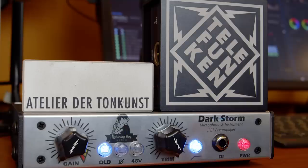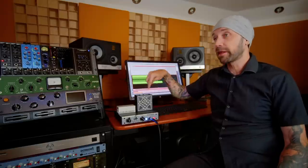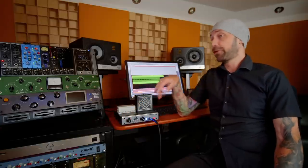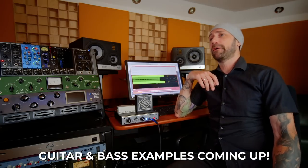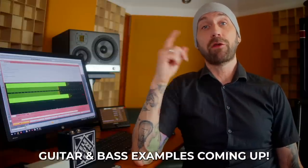Today I want to talk about DI boxes — the instrument input on your interface. Because DI boxes matter. They're actually much more important than most people think. We're all recording DI signals these days, and those devices will color your sound. They will be a part of your guitar tone. And believe me, they all sound different.